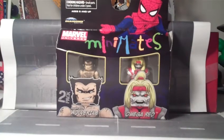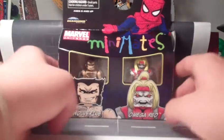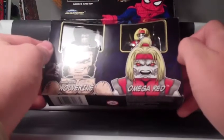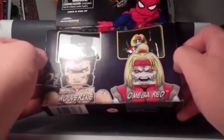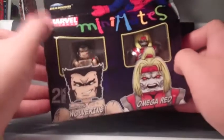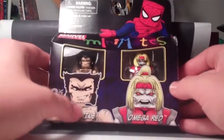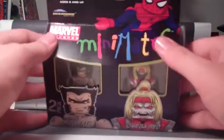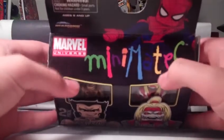Before we look at these Minimates, we'll take a look at the packaging, which is really dark packaging. In the background, you've got the paneling of all the characters in the exclusive wave, in a really dark blue, sort of an indigo color, fades to black as you get up top. Got a nice picture of Wolverine, and then there's Omega Red, with titles and logos up there at the top — Spider-Man.